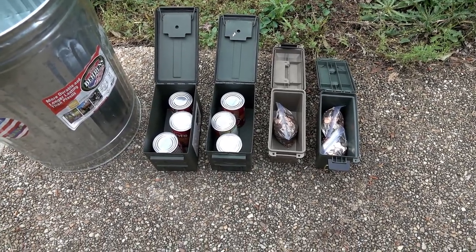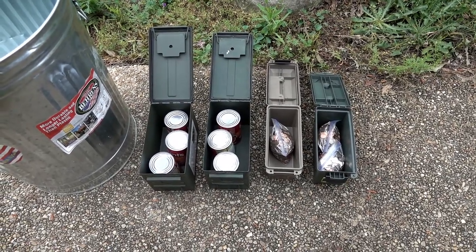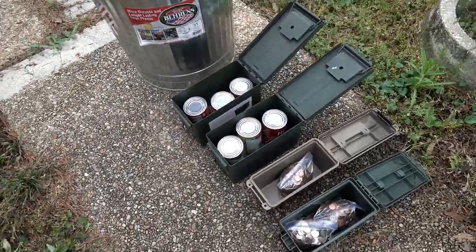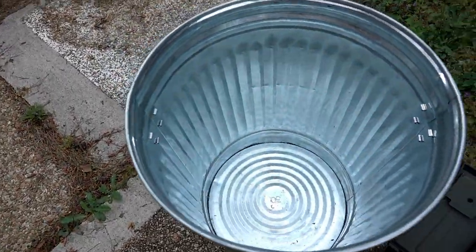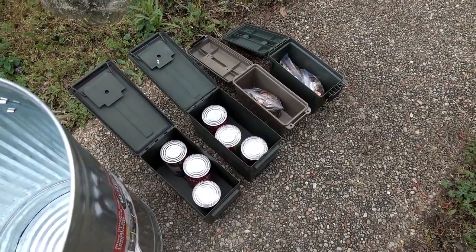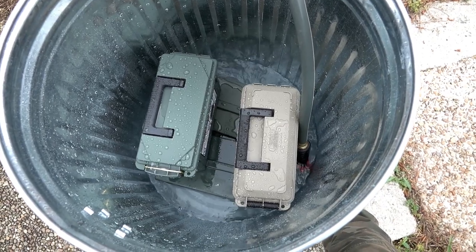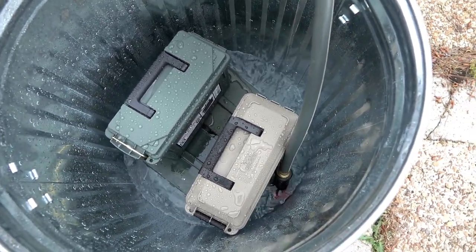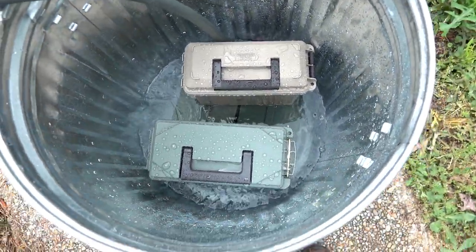Here we are in the backyard with our four contenders for water resistance and dry storage. I've got canned goods and bags of change inside them to weigh them down so they won't float when we put them in our trash can filled with water. Closing these up, staging them in there — let's see how our watertight integrity test goes. Dive dive dive — gotta love it. And the acid test begins.